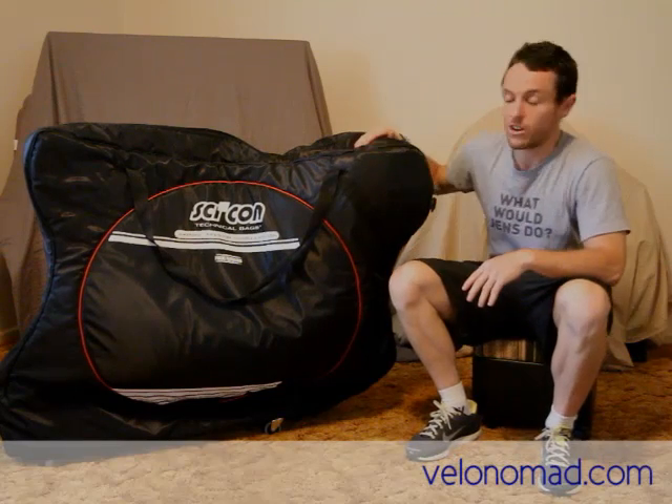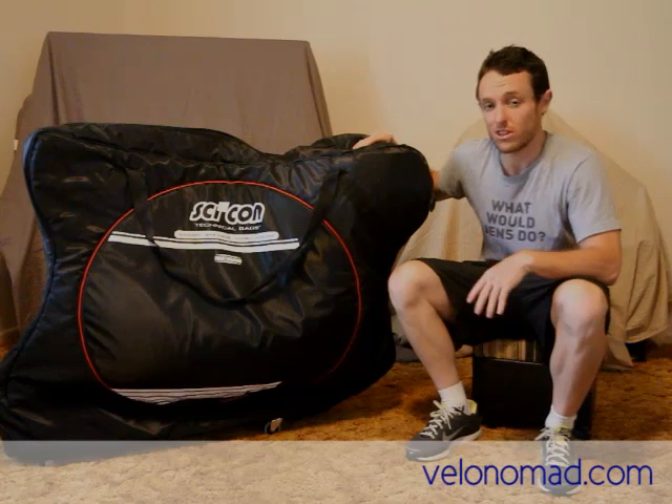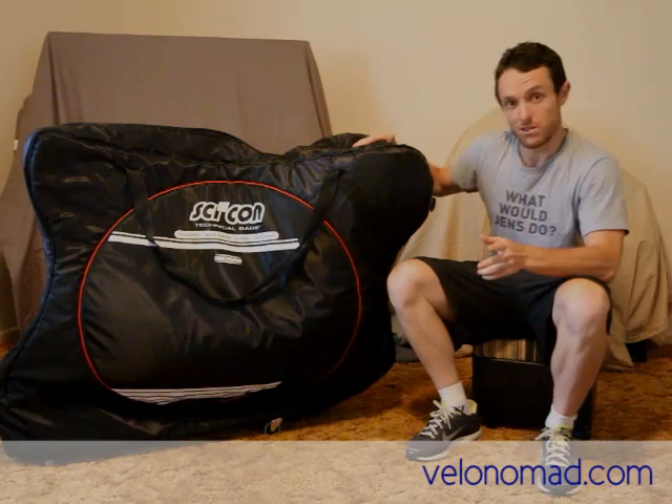Hi there and welcome to another ValoNomad.com video review. Today we're reviewing the Saikon Aerocomfort Plus bike bag. Big thanks to Saikon for sending this out from Italy to review. We really appreciate it.